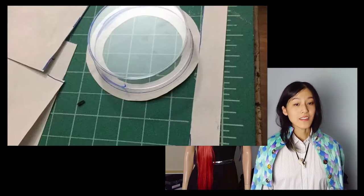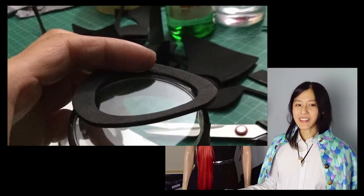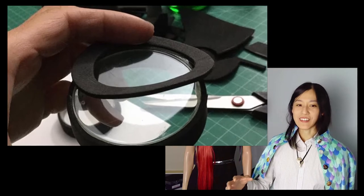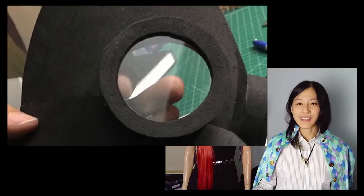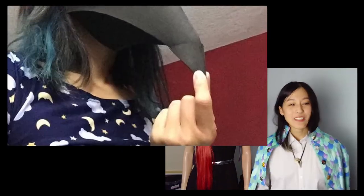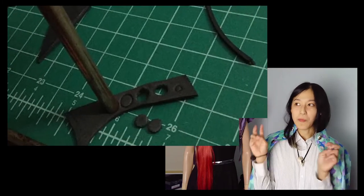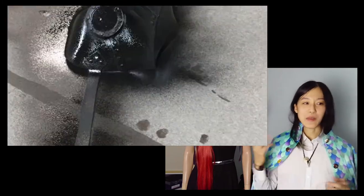Next, I made goggles out of recycled petri dishes. I used to work at a biotech lab before I became an art teacher. And don't worry, these petri dishes never touched anything but sterile saline solution. Here's me doing a quick sanity check to see if it fits. I added a few more design elements, including foam metal rivets. And then I primed it for painting.